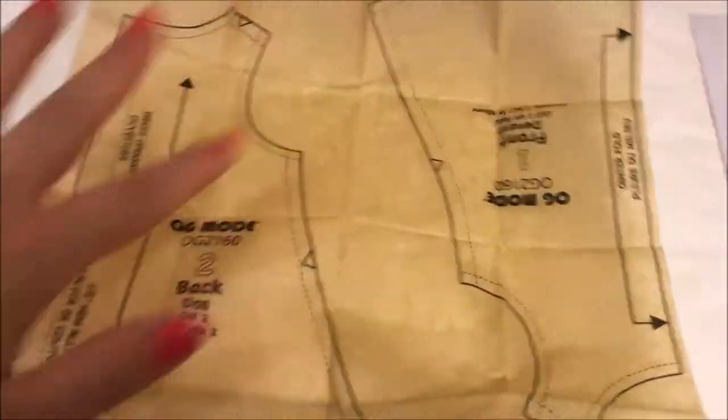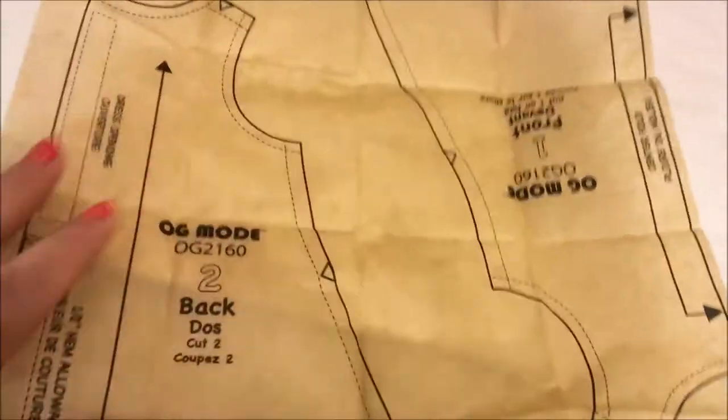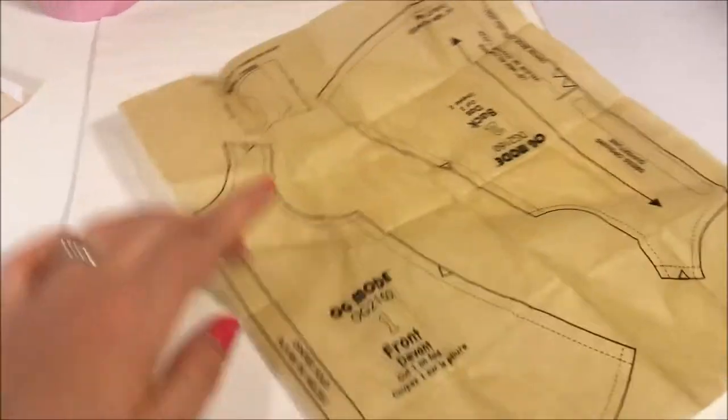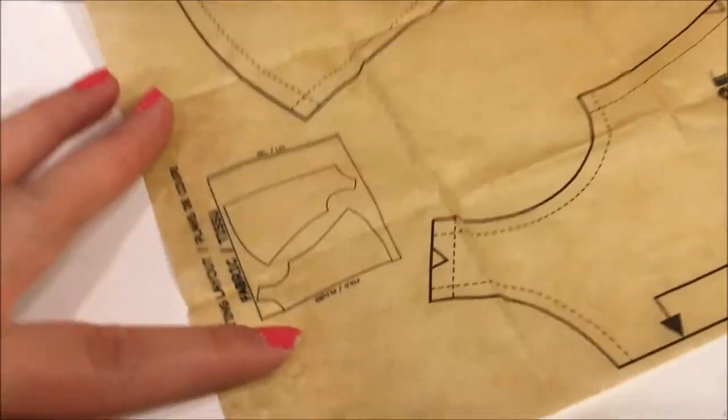So this is what a pattern looks like. We have piece one and piece two. This is the back. This says it's the front. That's also in French. There are no instructions, so I'm going to show you based on this pattern what you're supposed to do.